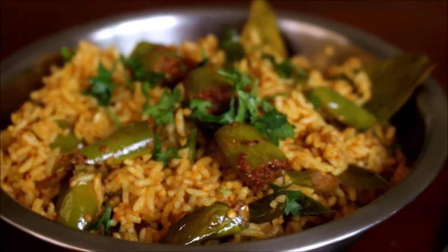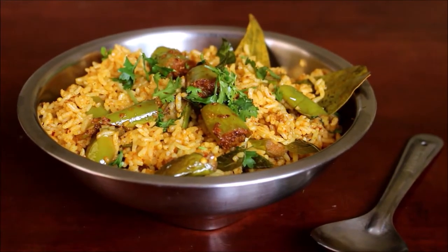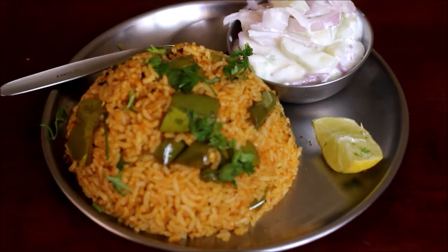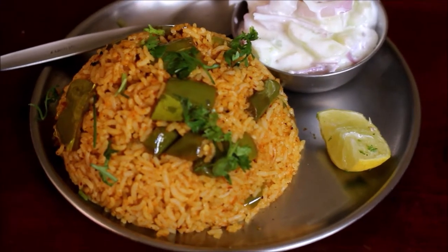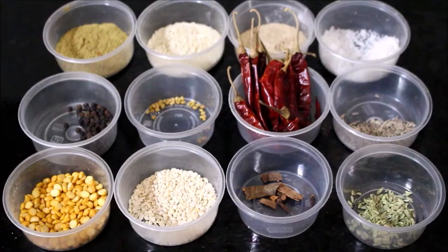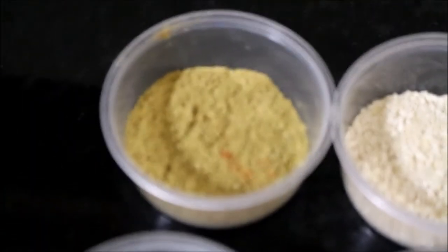Welcome to Vidhya's Cooking Channel. I am Vidhya Lakshmi and I'm going to make a Wangi Bath recipe — a grandma's recipe. Whether you have a normal breakfast or lunch, we will prepare the Wangi Bath.